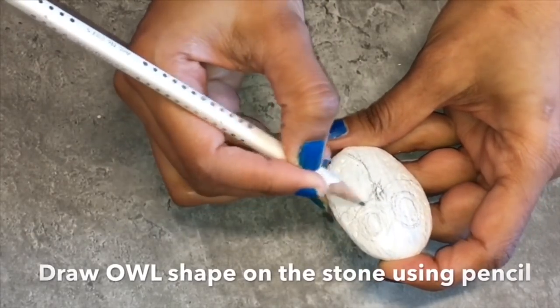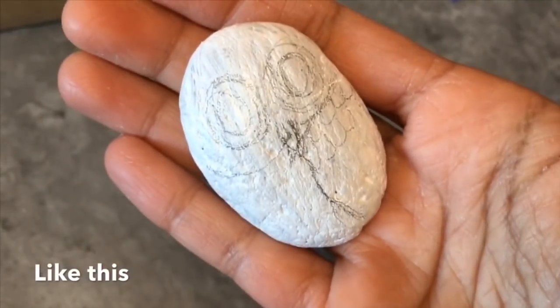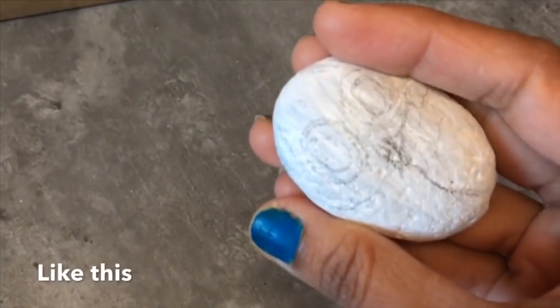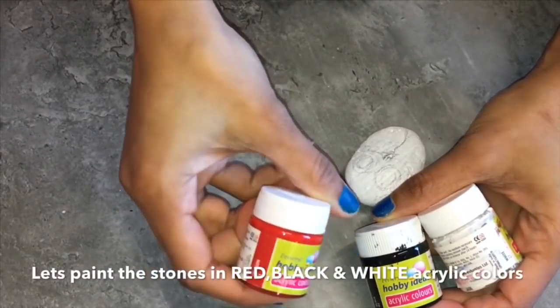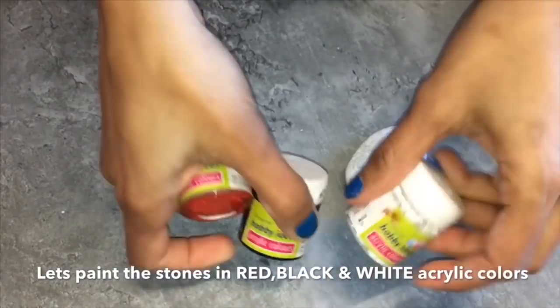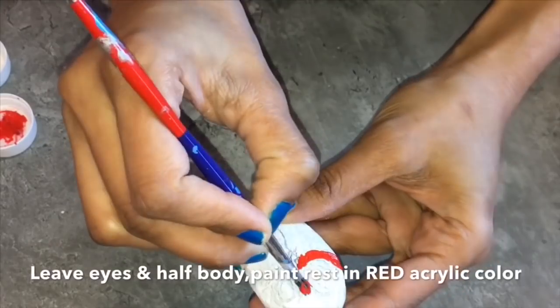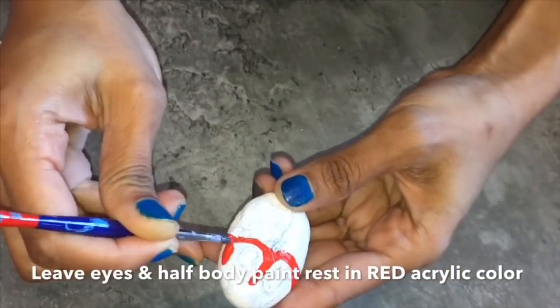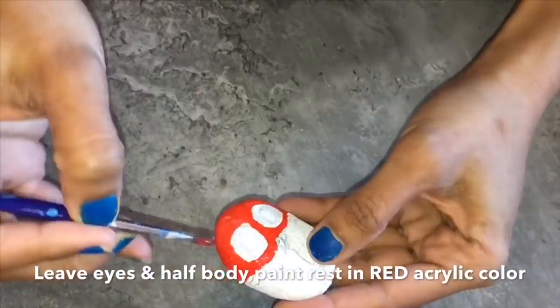You can also change the design of the owl if you want to. So this is the rough drawing. Now let's paint the stones. I'll be using red, white, and black acrylic colors to paint the owls. Starting with the red, we will paint the face of the owl — leave the eye gaps and paint the face with red, also half of the body in red.